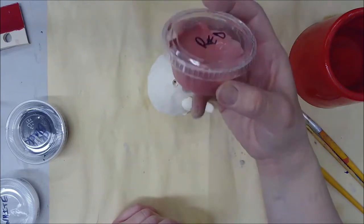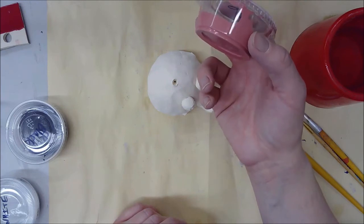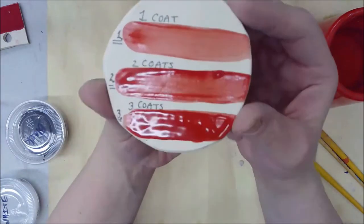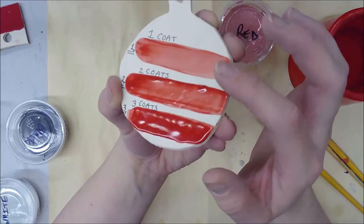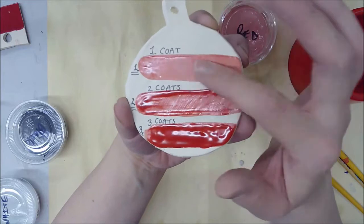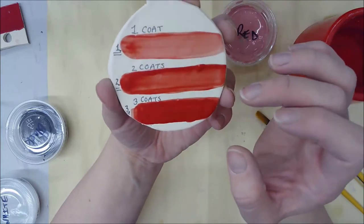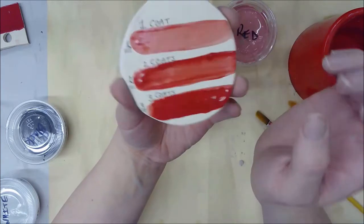Another thing you need to know is that glaze is very thin, so in order to have an even amount on your piece you have to paint it three times — three coats for every color. Here's an apple as an example. With one coat of red paint, it's not very shiny and it's very pale. Two coats starts getting a little shiny but it's still a bit rough and patchy.